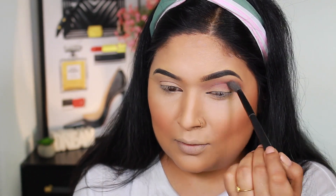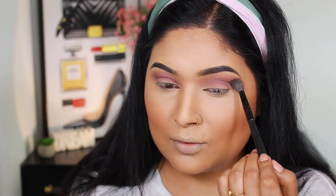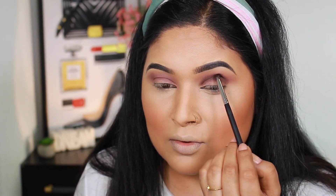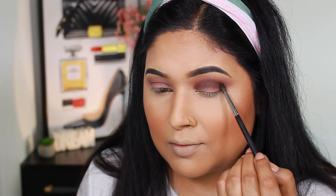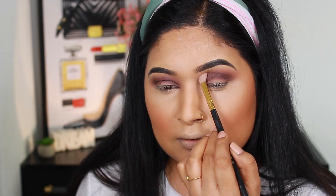I went back about three to four times to build the color up and it was very easy to build. I really like the outcome. I'll use a shade called Eagle applied with a small tapered blending brush in the crease. After the color build up, I blend the outer edges with a clean brush so it looks very seamless.